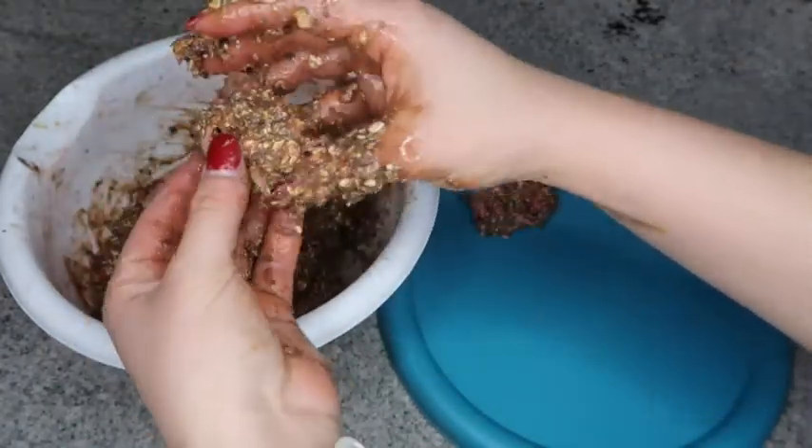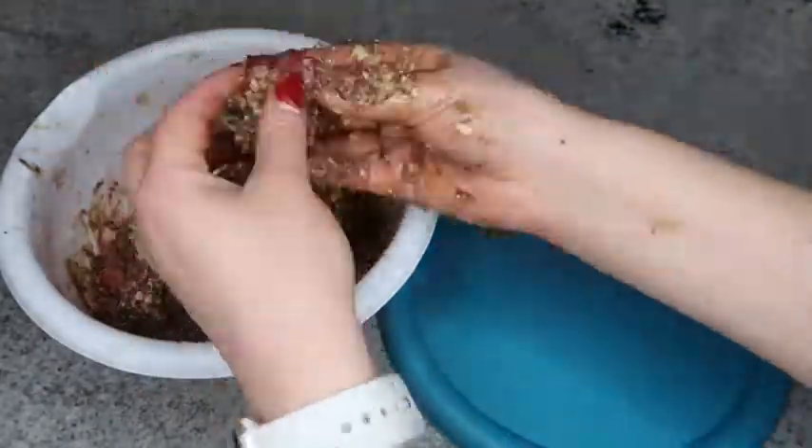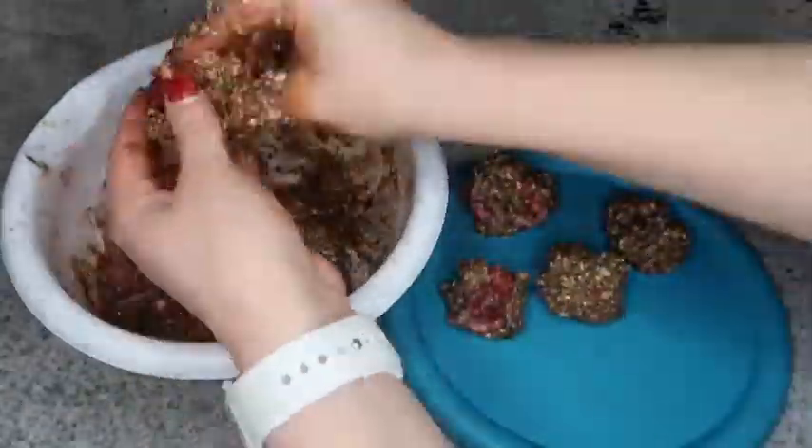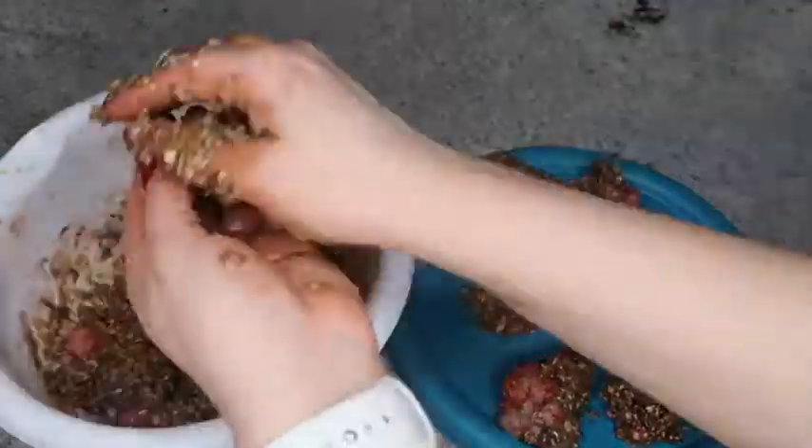I know this probably wasn't your favorite recipe to make, but how did it taste? We got an outstanding yes from my boyfriend. We were honestly too scared to try it ourselves, but he wasn't.